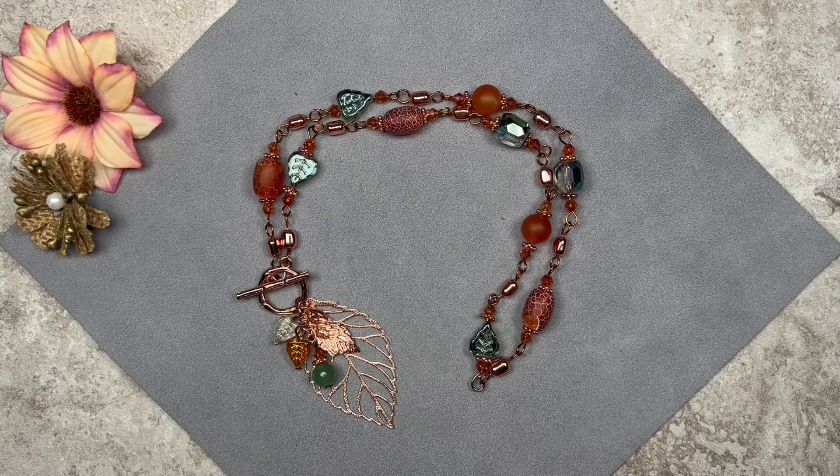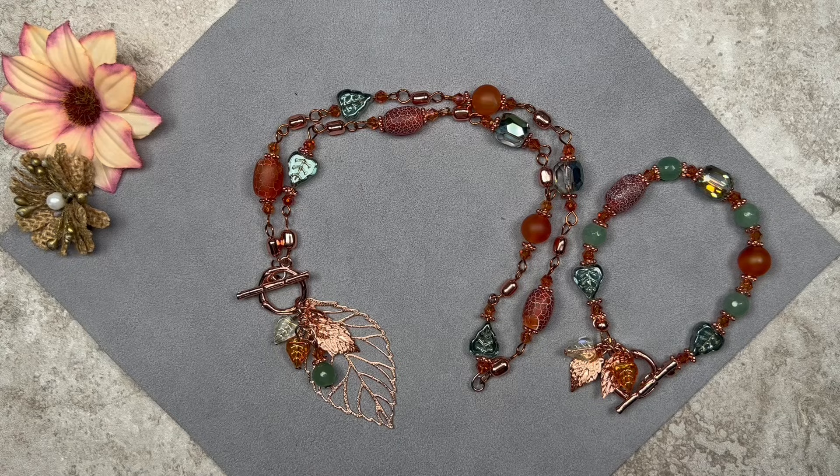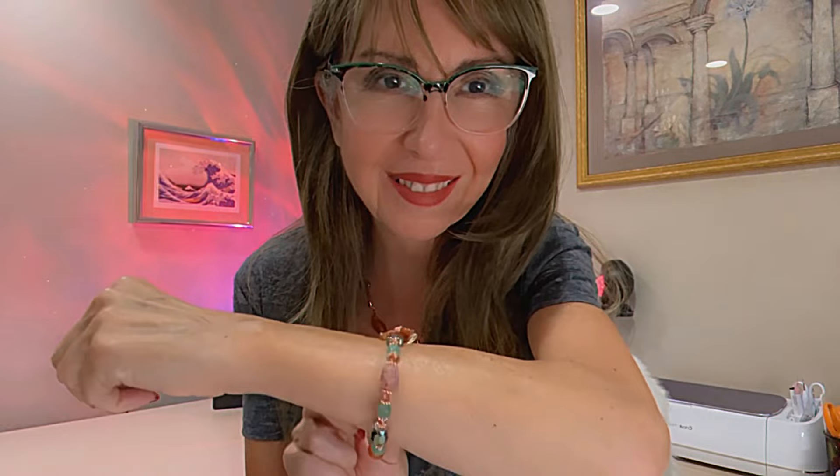That's the finished necklace. I love the combination of green iris and carnelian colors along with the rose gold. For the wire I picked copper because it picks up the color of the carnelian and the bicones — and honestly I didn't have any rose gold wire, but I think I actually prefer the copper. It's a mixed metal design and it definitely matches the bracelet. I'm going to put the necklace on for you now.